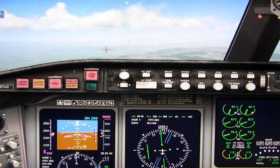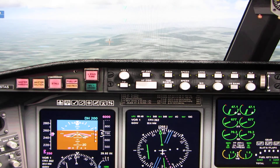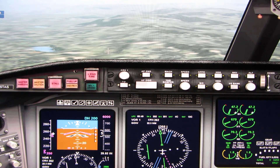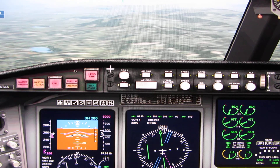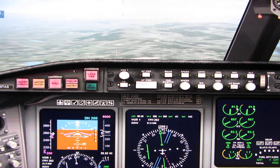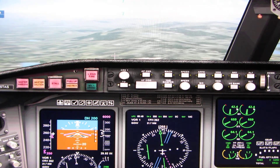Descend and maintain 3,000. Descend and maintain 3,000, orbit 526. Descend to 3,000 — reduce thrust to idle and gently push forward on the stick to take us down. Pitch to about 7 degrees nose down to maintain 210 knots as we descend.